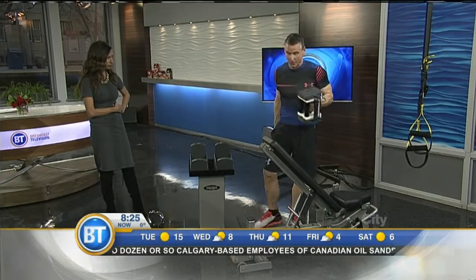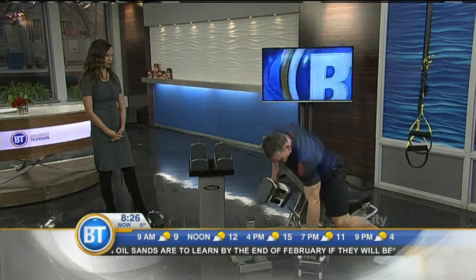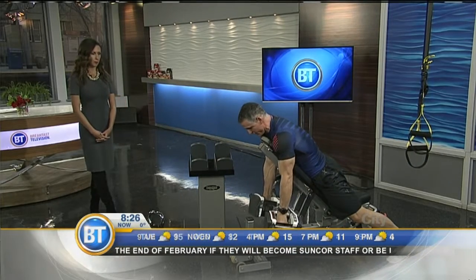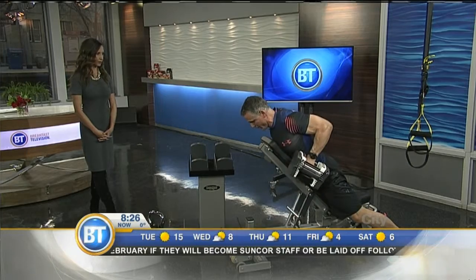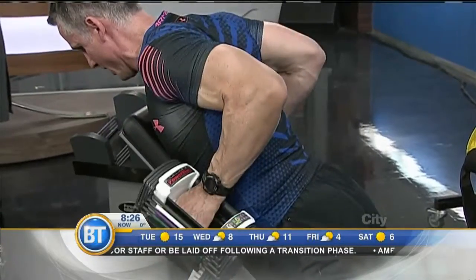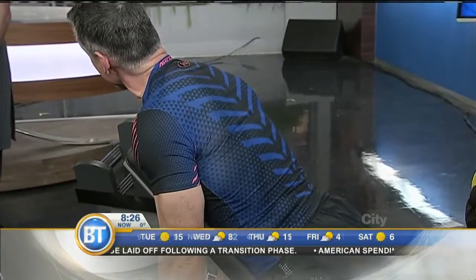There are two things you're working on when you're working with your back: you're working with thickness and width. So with this, if you keep your hands in this position and use good load, pull in, drive your elbows to the back, and keep your back nice and flat and strong — this is working the thickness of your back.